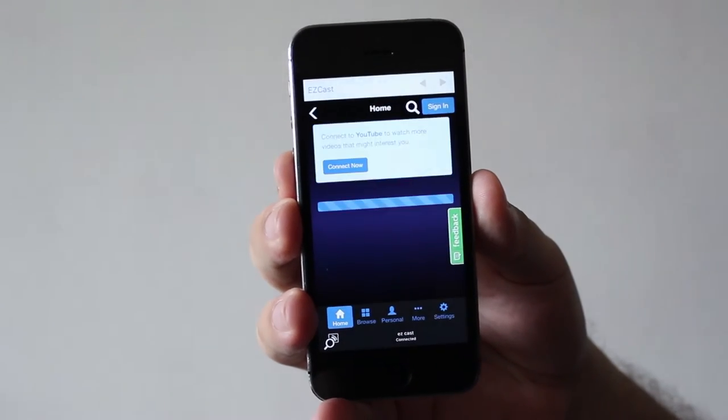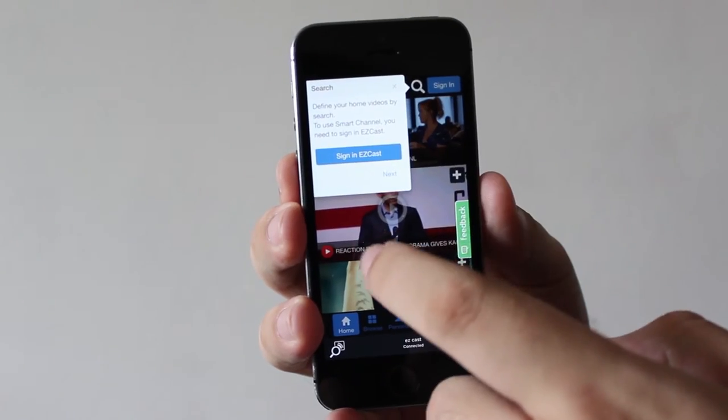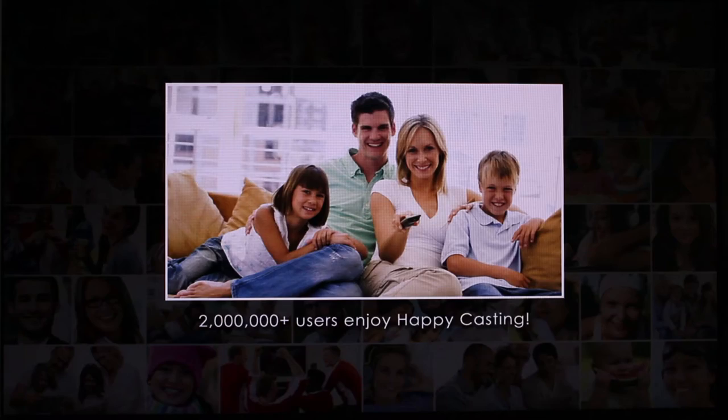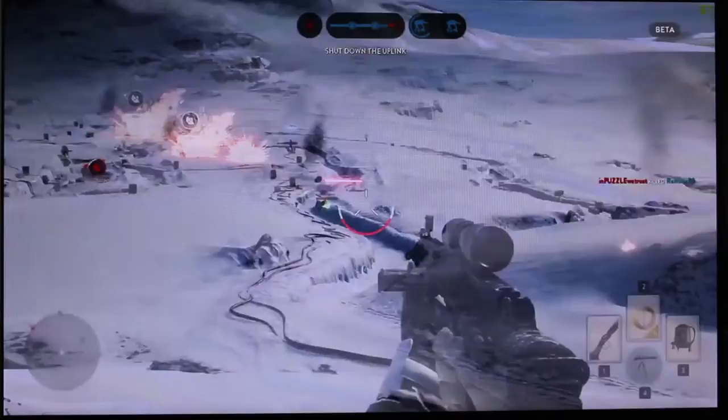On the EZcast you're going to have what's called the EZcast channel. It's going to have popular videos from different sites. As you notice, you do get that nice full screen look with a nice resolution.